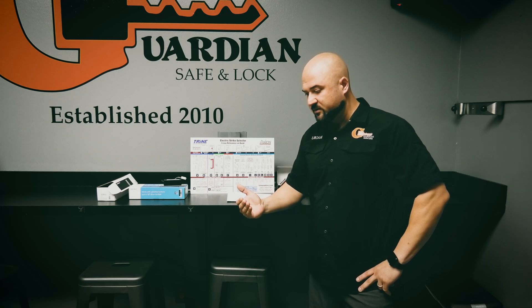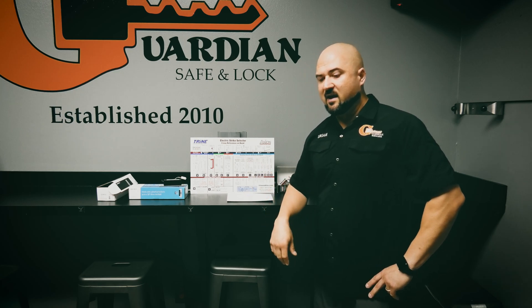We appreciate you tuning in as always. Thanks for the support — don't forget we're on all the social media platforms: Instagram, Facebook, Twitter, LinkedIn, as well as other YouTube channels including Eudropreneur and Guardian Safe, plus our main channel. Thanks for tuning in and we appreciate the support.